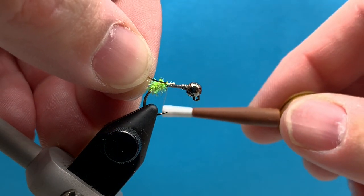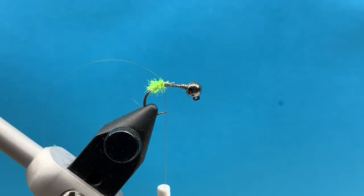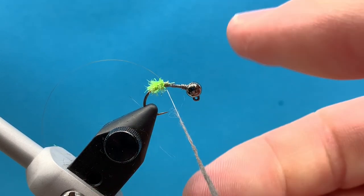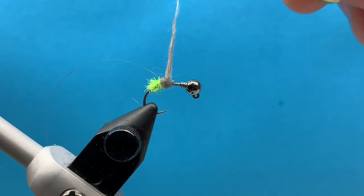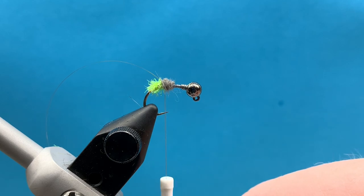Now we're going to basically build this up kind of like a hare's ear nymph. We're going to tie in our Flashabou ribbing — just gold Flashabou, or you could use a size 18 Flashrib. Then we use hare's ear dubbing in Adams Gray as the color. I really like this color variation — it's a little darker than your natural hare's ear, and I think it just makes that chartreuse tail pop a little bit more. You could use natural hare's ear too; it would work just fine.